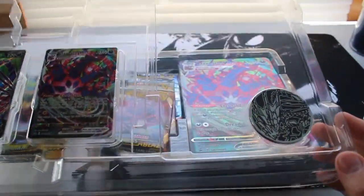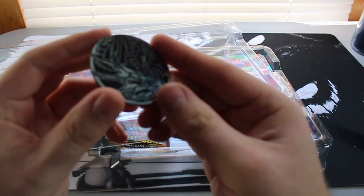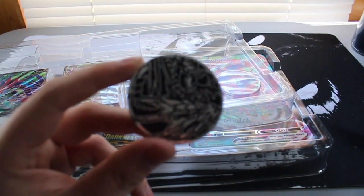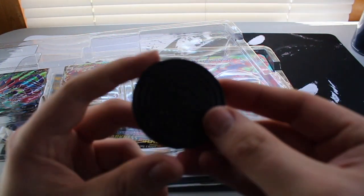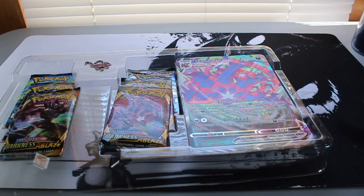The first piece of plastic — beautiful plastic, look at this thick grade, loving it. We've got the coin. Pop that sucker out. That's a coin — you can flip it, you can hold it, you can do whatever you want with it. The backside has the Pokemon logo.